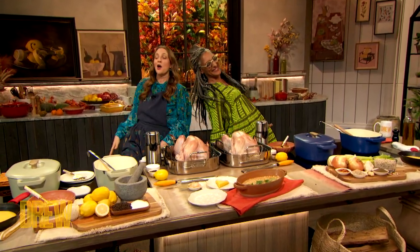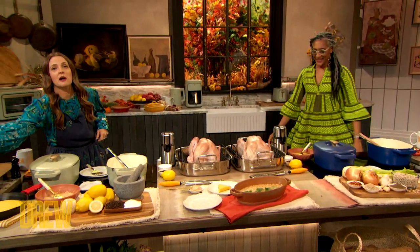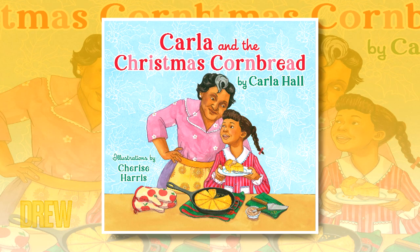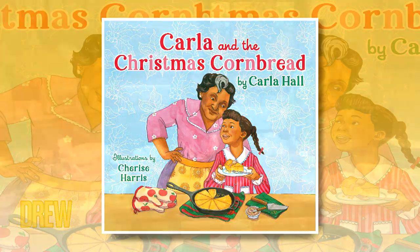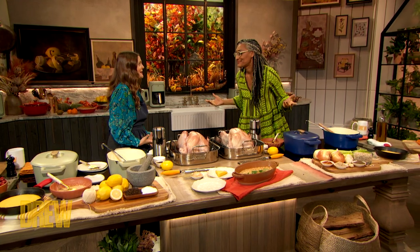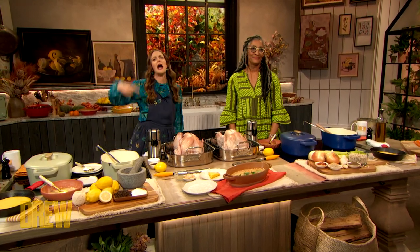Aloha! Carla has a new children's book called Carla and the Christmas Cornbread — it is out now. The holiday season is fast approaching and we want to make it a little bit easier. I can't think of anyone I'd rather do this with. We're gonna open up the Turkey Hotline!